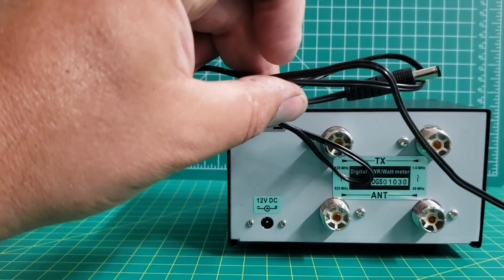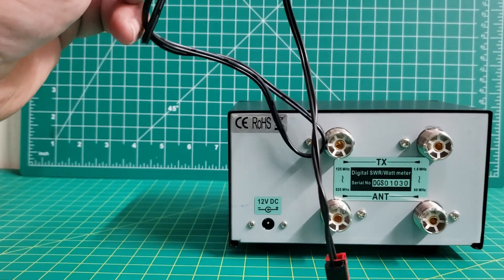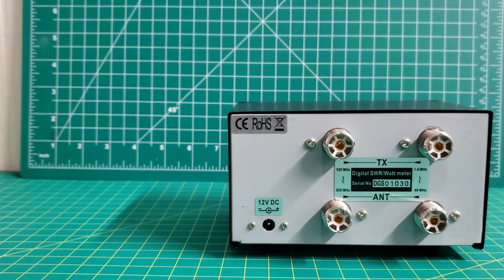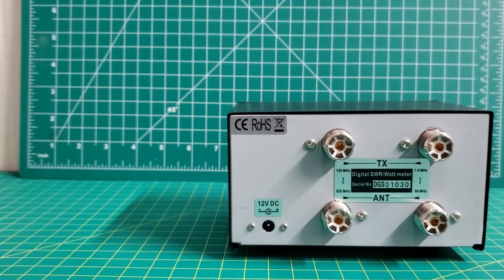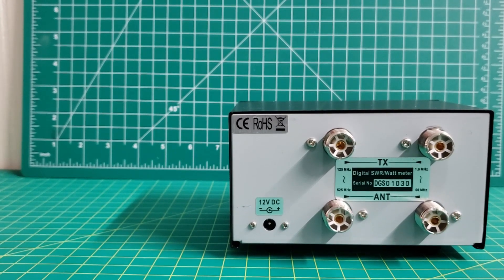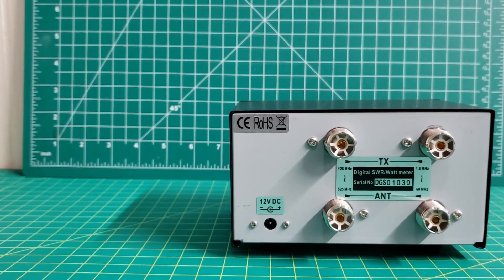It comes with the power plug — I've put Anderson power poles on it. It says that this digital SWR slash wattmeter is highly accurate for measuring forward power, reflective power, and SWR all at once.